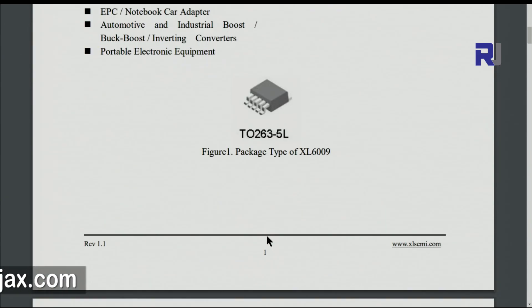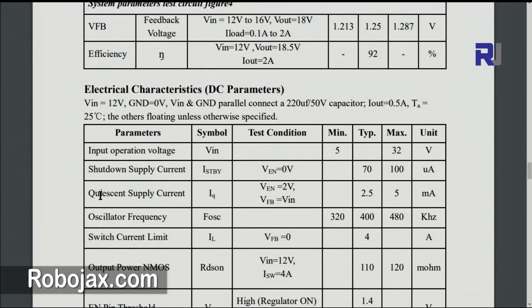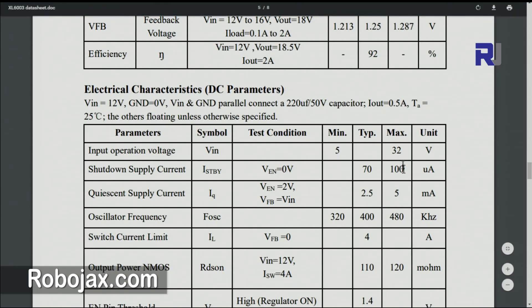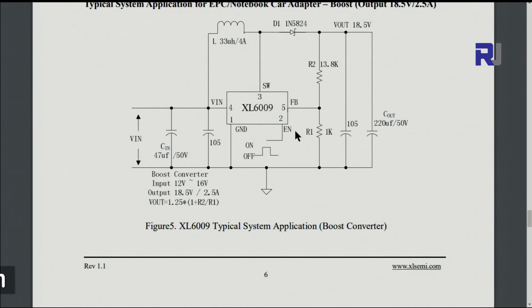The package used is TO263-5L. For some of the electrical characteristics, the input voltage can be minus 3 to 36 volts. The quiescent supply current is typically 2.5 milliampere. It also has an enable pin — for some applications you need to send a signal to turn the chip on by setting pin 2 high.